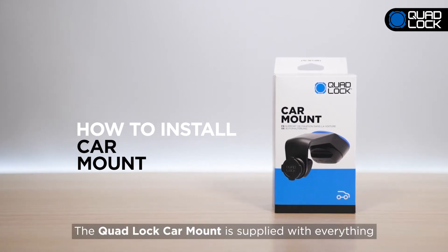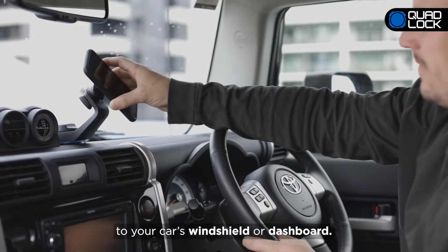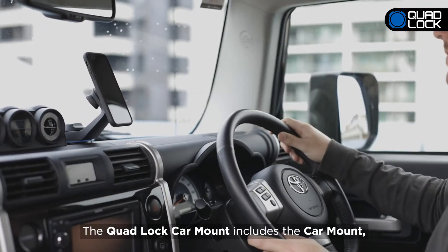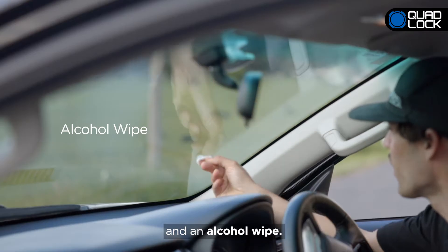The QuadLock Car Mount is supplied with everything you need to mount your QuadLock encased smartphone to your car's windshield or dashboard. The QuadLock Car Mount includes the Car Mount, a self-adhesive dash pad for mounting to the dashboard if needed, and an alcohol wipe.